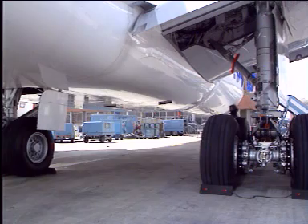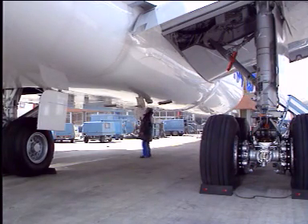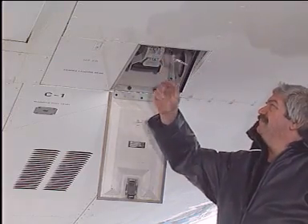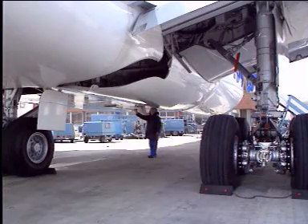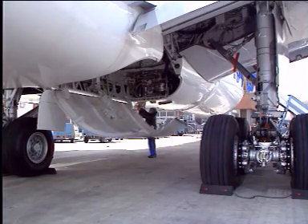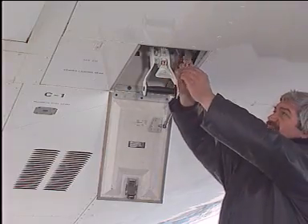Stand forward of the main gear door. Open the access panel of the door ground control handle. Disengage the safety pin, then push the locking lever of the handle and rotate the handle to the open position. The corresponding door opens by gravity. Lock it with the safety pin.